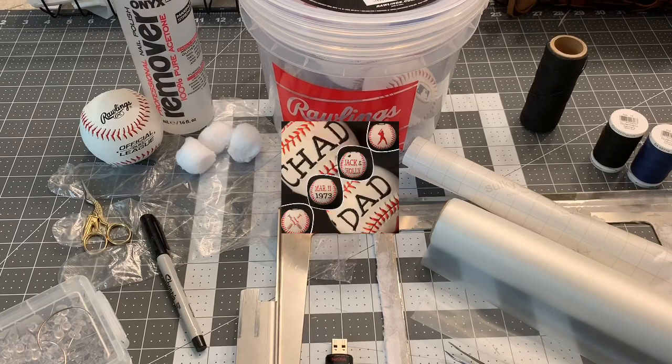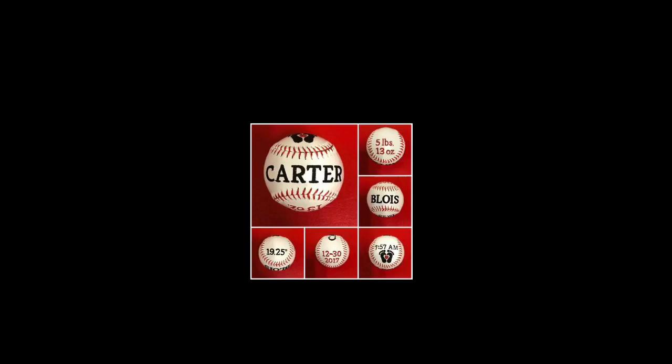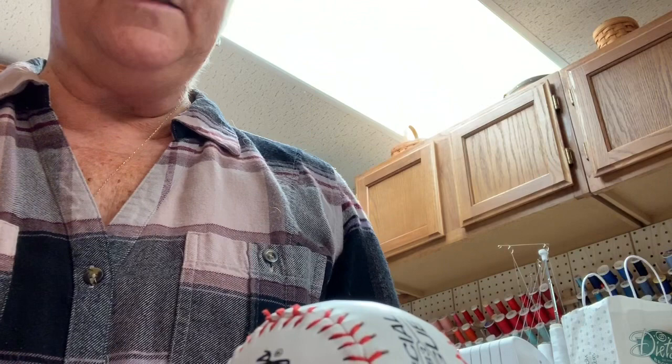The next pictures are some of the baseballs that I've made in the past. When I first got started embroidering on baseballs, I joined the original baseball embroidery group on Facebook, so I want to give credit where credit is due.